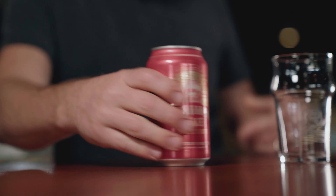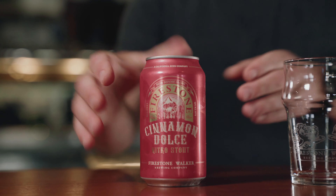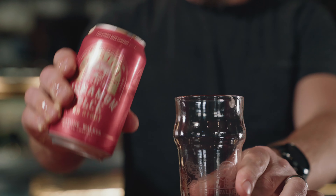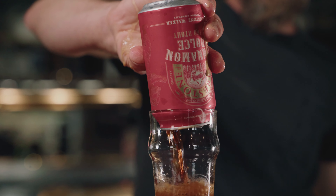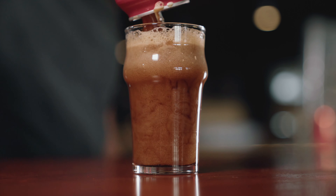So we're going to invert the can three times — that shakes up the contents a little bit. We're going to crack it and we're going to dump it, and you're gonna get a little bit messy potentially, but the result is just unbelievable.